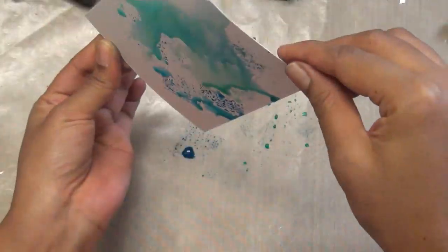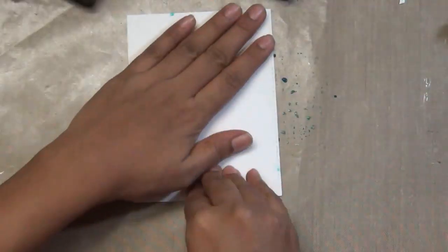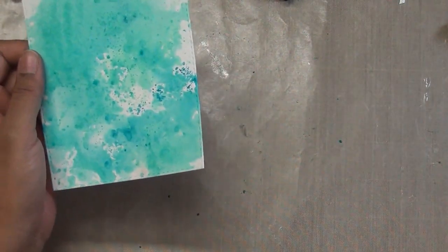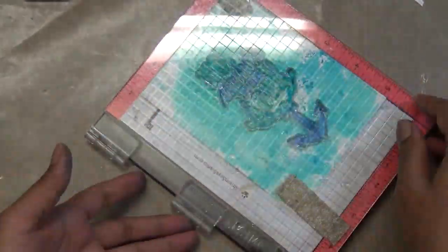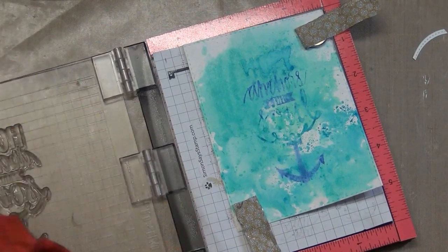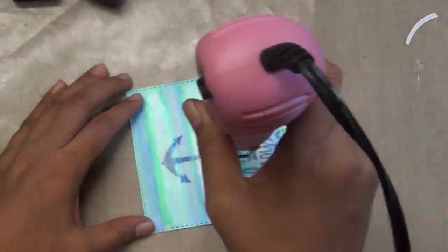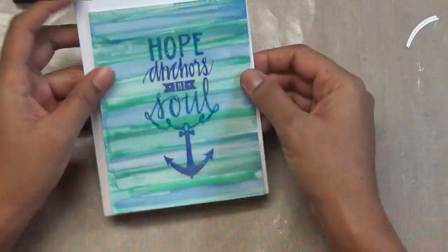I'm mixing blues and greens on my palette and making swatches to test color. I add more color and place the panel, then spritz water on the background and use a rag and heat gun so the colors mix and create shadows. Then I stamp the crisp image on top — the spritzed water gives a slight shadow effect behind the stamp. I still managed to mess up a little with the black ink, so I decided to go with a white background for this card.